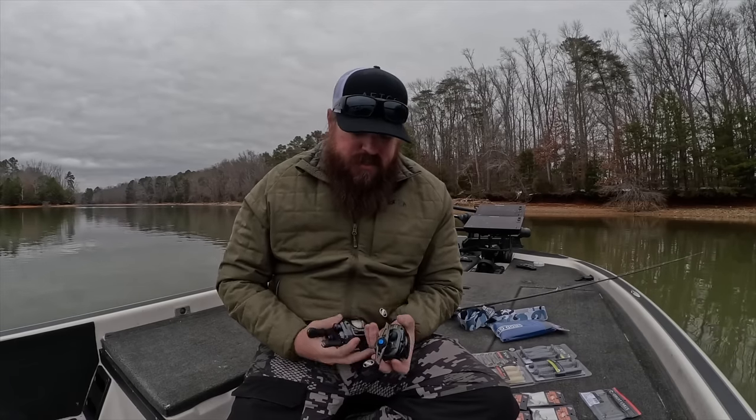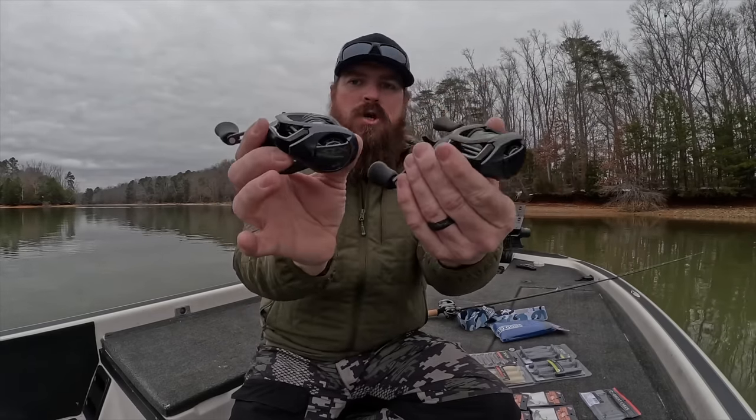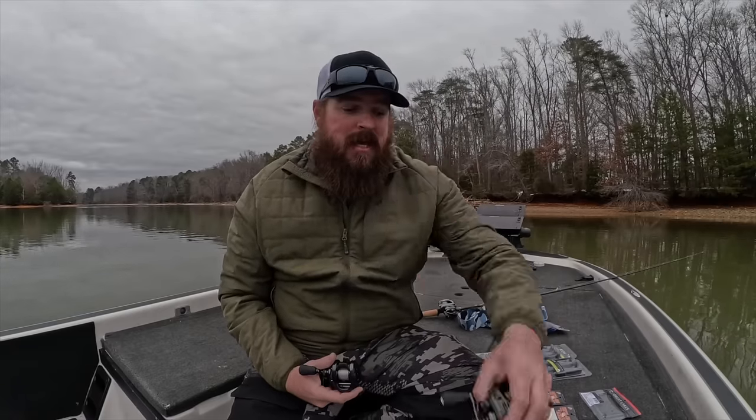I did not realize there was a new version coming to market in January — no clue. This new reel is awesome. Right out of the gate you can notice some graphics differences — minor stuff that truly doesn't matter, but they do look different. Here's what you need to know. Number one, the price did not go up. So everything that I'm about to tell you that you're gaining didn't impact price. This reel is $149 retail, and that was already an insane deal at its price because of what the reel was capable of. This reel takes it a step farther with no change in price.